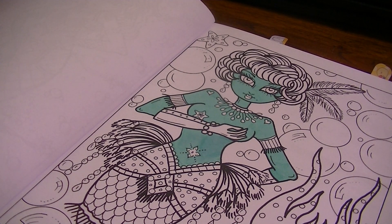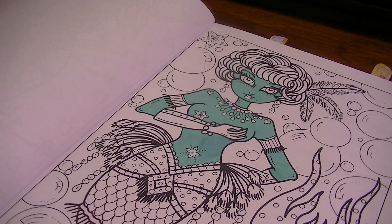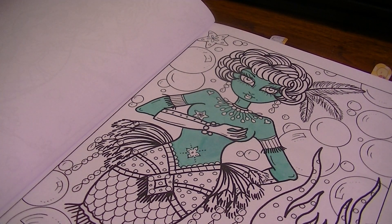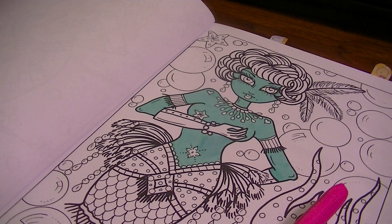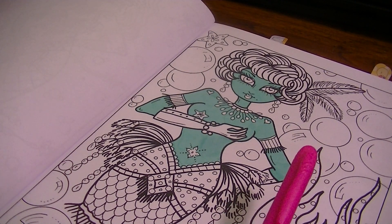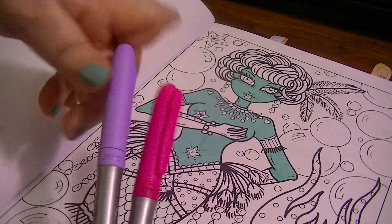Alright, let's figure out what to do next. This is her little outfit — these are her scales. If I want the water to be blue in the background, I'll do her scales pink and purple. So here's the bright pink — I love using bright colors. The pink is Fandango Pink and I'll also do Polynesian Purple. I'll do the purple first and just randomly color in some of the scales.